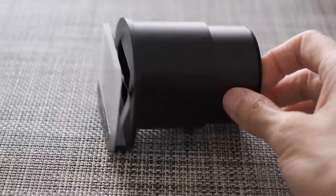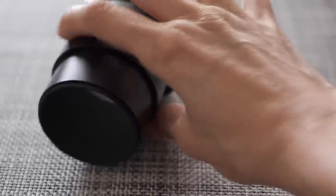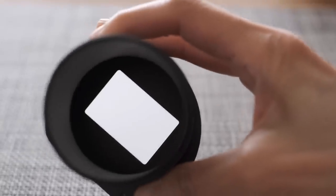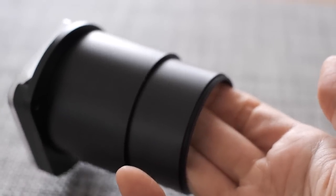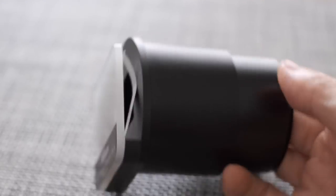And this is a slide copy adapter. I thought it could be handmade using household items, so I looked around the house, but couldn't be bothered — so I bought it on Amazon.